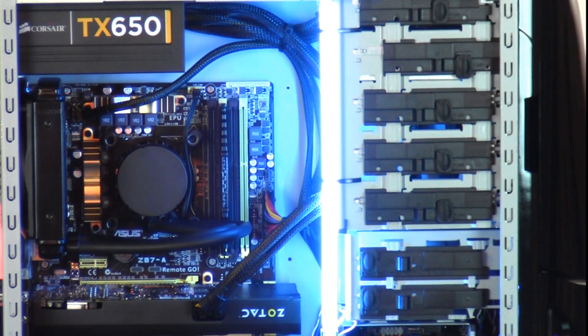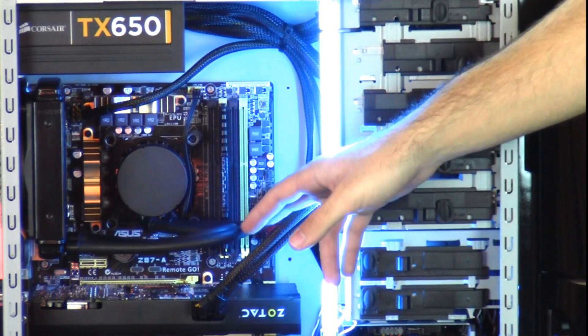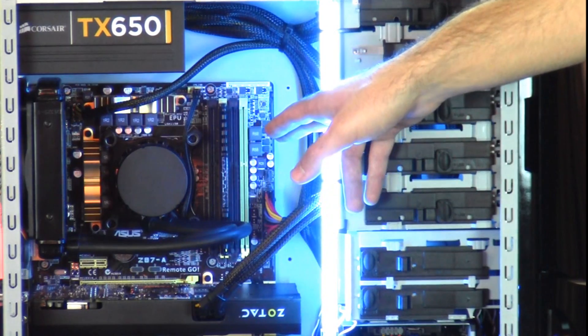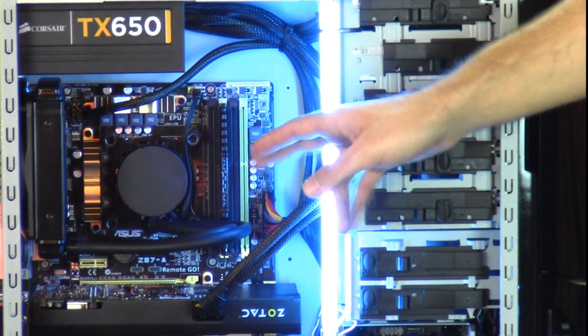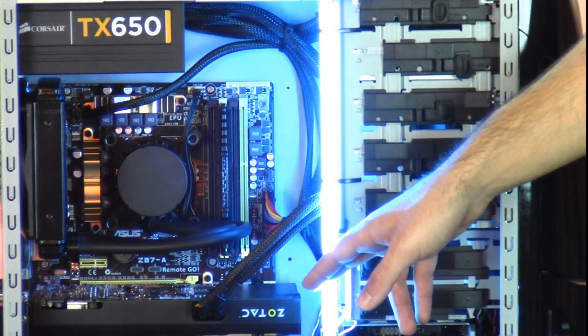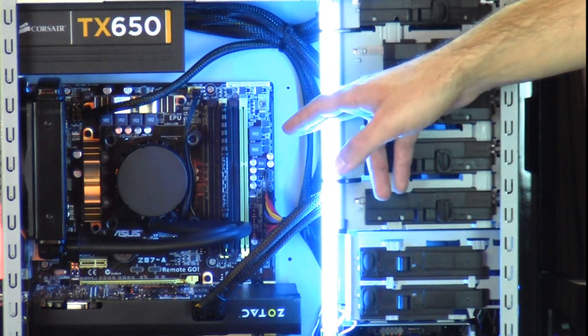Taking a look inside your computer, first thing you'll notice is your Asetec 550LC liquid cooling unit. That is cooling an Intel Core i7-4670K processor. For RAM, you selected 8GB of 1600 MHz — we've given you Corsair Vengeance. For your graphics card, you selected the Nvidia GeForce GTX 760. This has been installed on an Asus Z87-SGA motherboard.